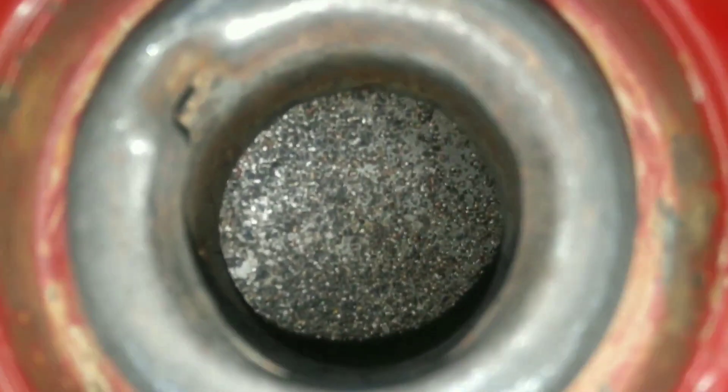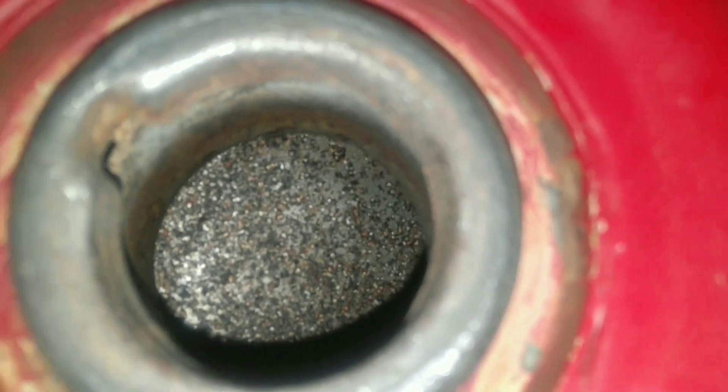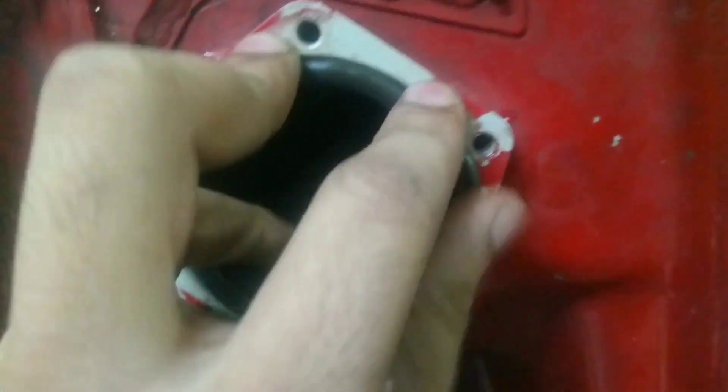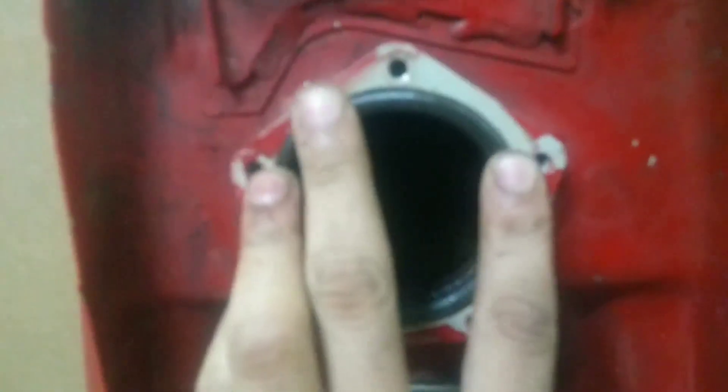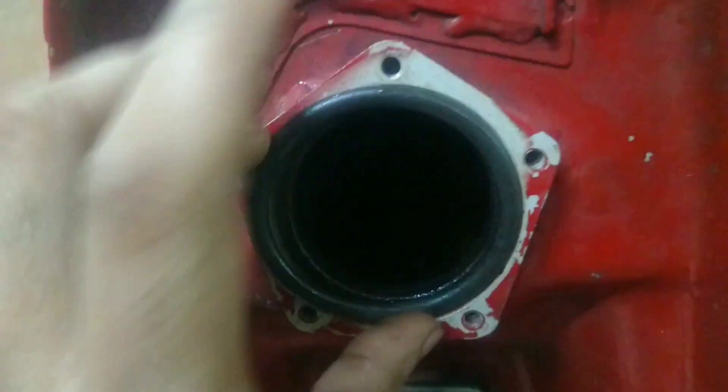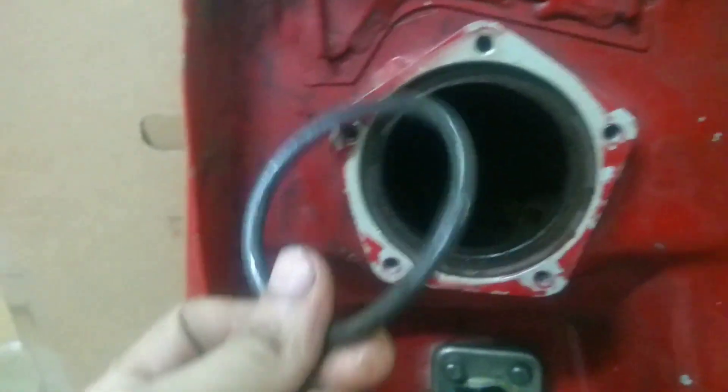You can see the tank is pretty badly rusted. So let's remove the fuel tank. Always make sure to replace the fuel filter whenever you dismantle a fuel pump. Now let me show you the inside of the tank.